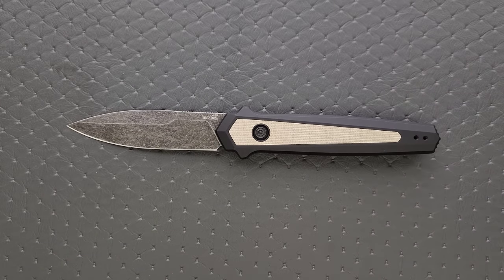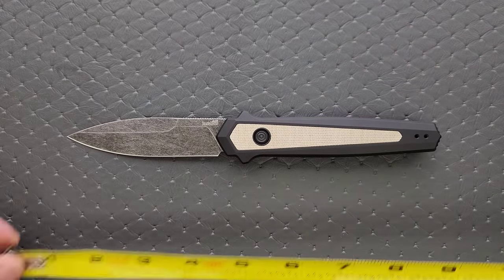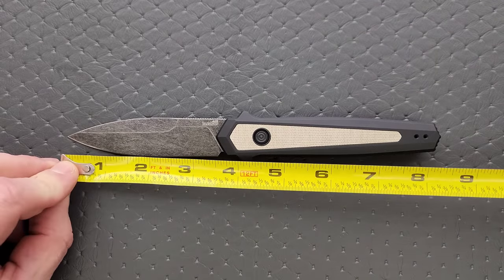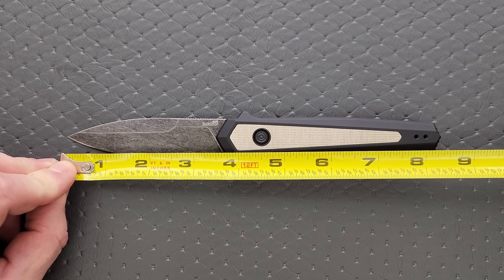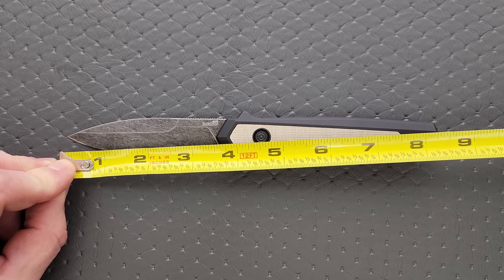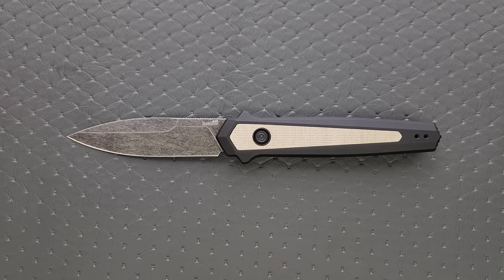Let's go ahead and get some measurements. Overall length is coming in at 8.35 inches - not a small knife. Blade length: three and a half inches. Cutting edge: also three and a half inches. Nice. I like the size of this.